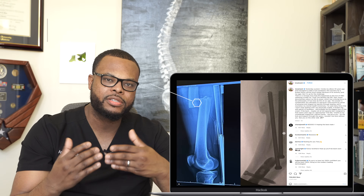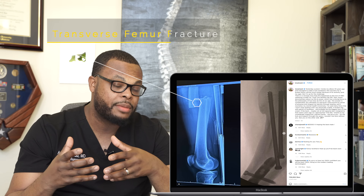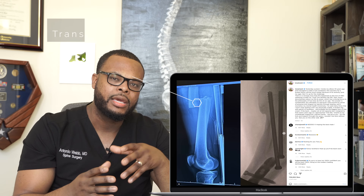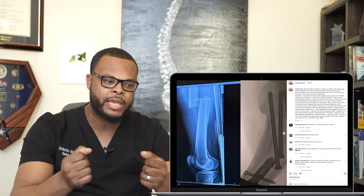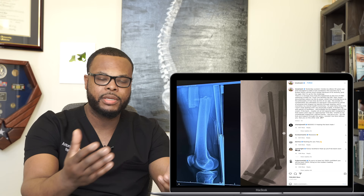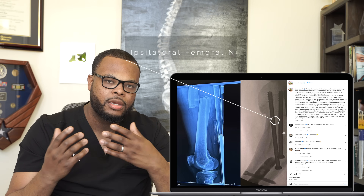He didn't really go into how it happened, but I would figure with all the stunts and tricks he does on a skateboard, he was probably pretty high up, came down, and directly landed on that femur. It's a transverse fracture, which tells me there was a bending moment to the fracture. Sometimes these fractures can have a rotational component, meaning the patient's leg was rotating when it happened. With him, it was a direct blow because it's a transverse fracture.